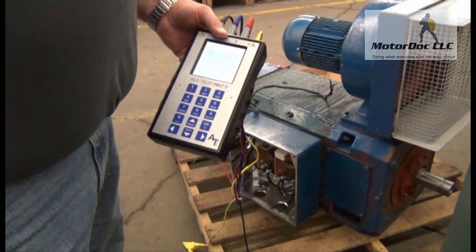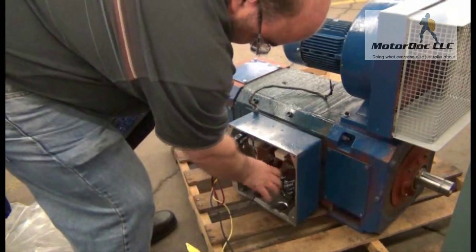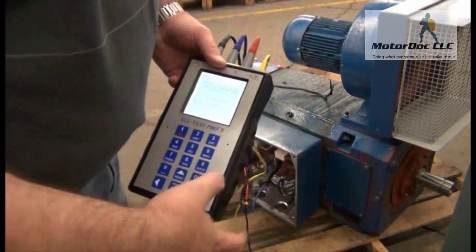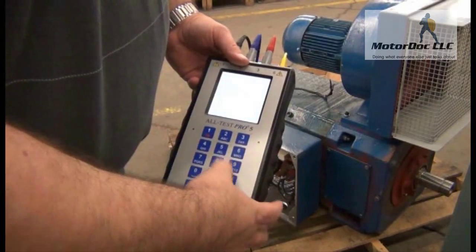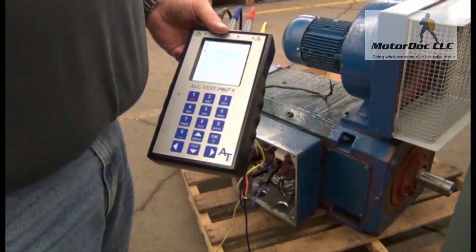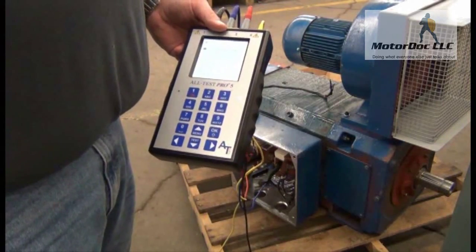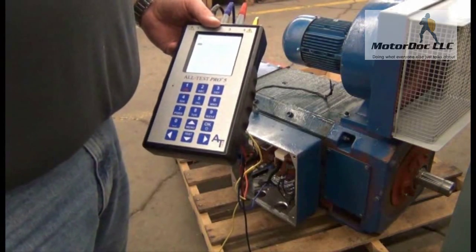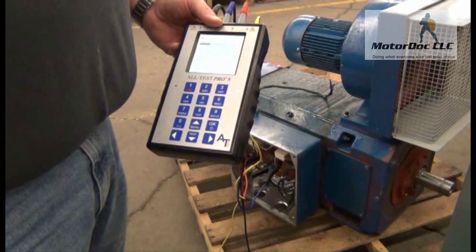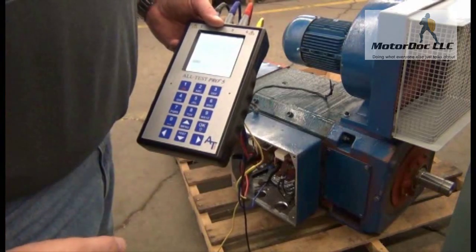Now I connect both the blue and the red to the armature circuit — armatures usually have big wires. I press OK to continue and allow that one to run. Press OK to continue when it's done.